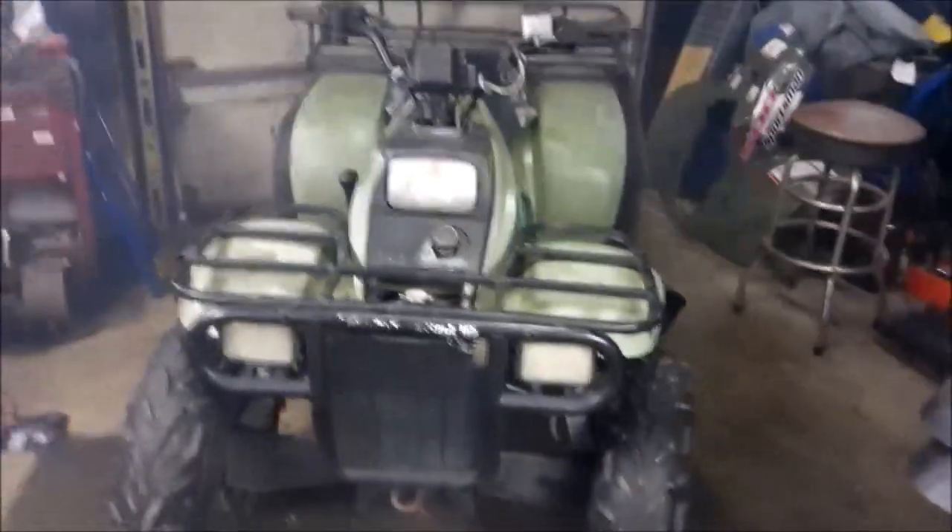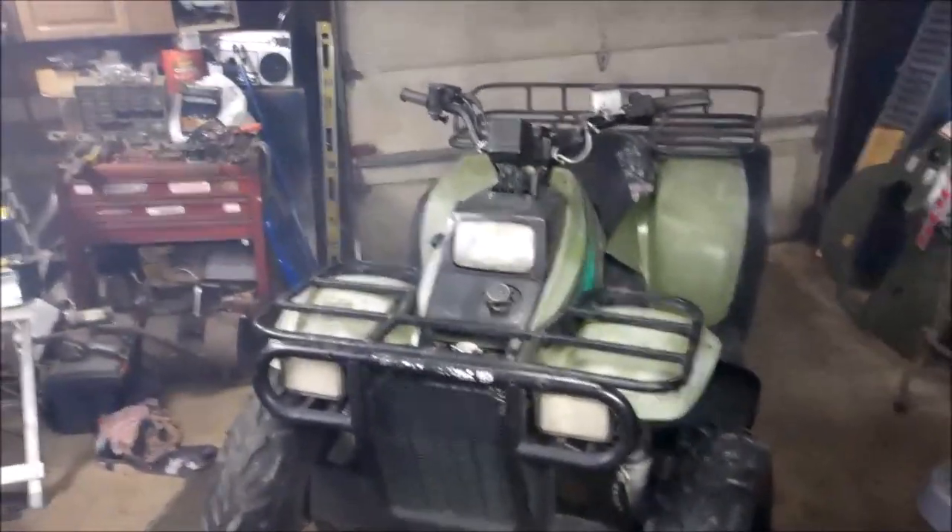There you have it - one complete '96 Sportsman two-stroke. Hope you enjoyed this video. Hit the thumbs up if you liked it, subscribe, and as always, till next time.